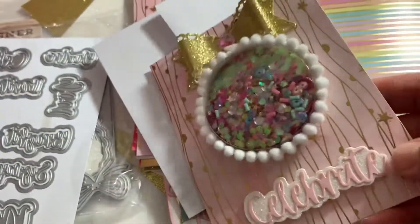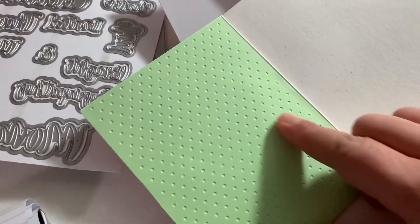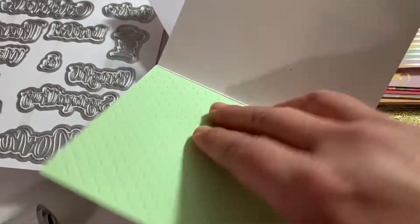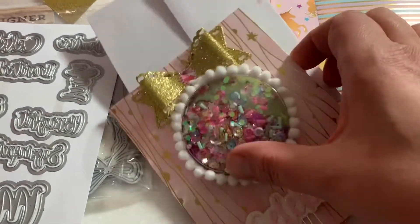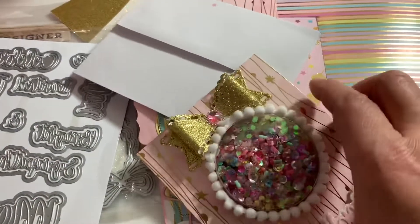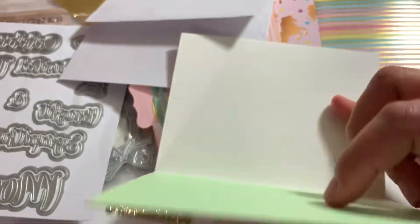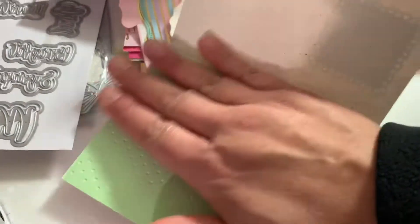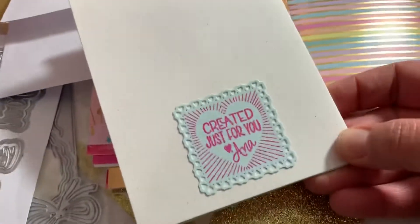On the inside, I embossed a piece of mint colored paper and lined the inside so the shaker plastic piece sits between the pattern paper and the white card base. Then I added the glitter, then I added the mint right over it and adhered it. Of course I had to personalize it with my new stamp.